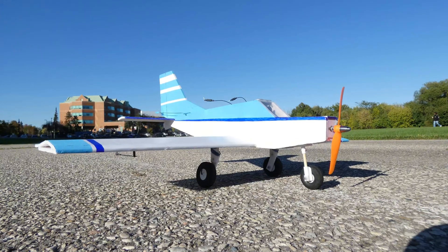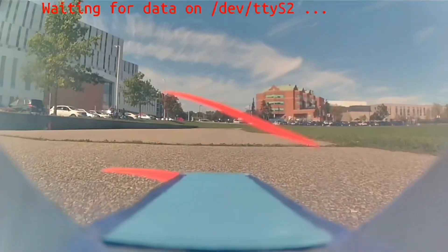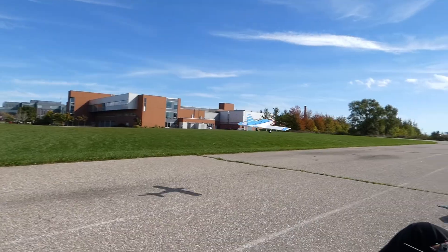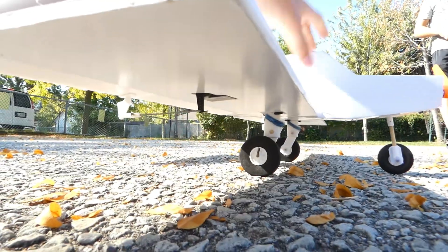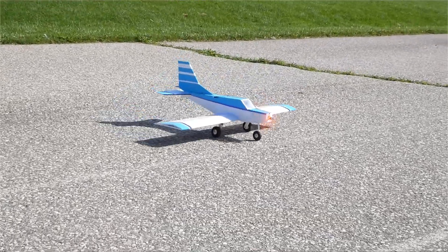I went with a tricycle landing gear configuration to avoid prop strikes during takeoffs and landings, and to give a much clearer view from the cockpit. But what really sets this plane apart from other builds in this scale is the suspension-equipped rear landing gear, which has incredible durability for rough FPV landings or uneven runways. With all that out of the way, let's get into the flight.